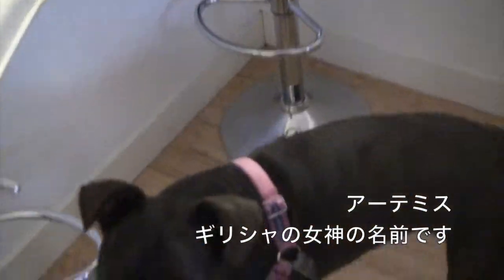Hi! Welcome! Oh, there's a dog. What's your name? Her name is Artemis, like the Greek goddess.